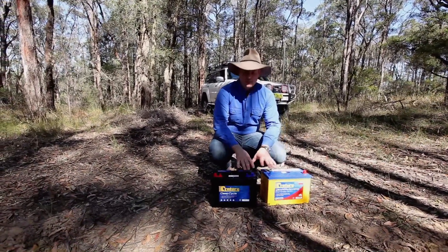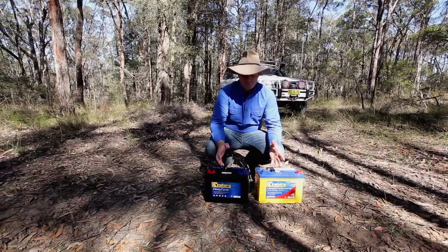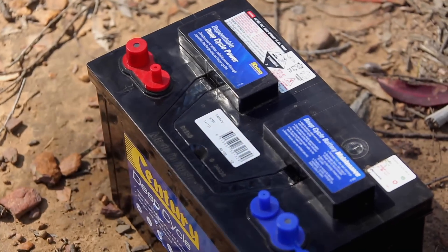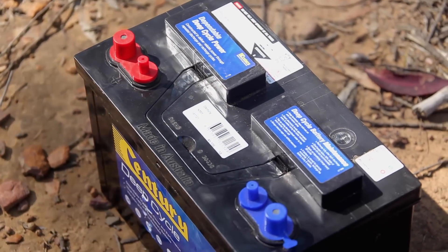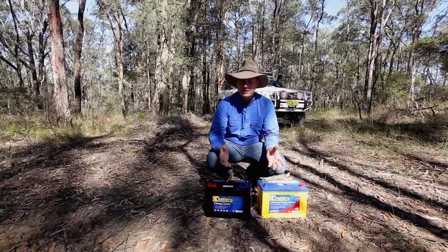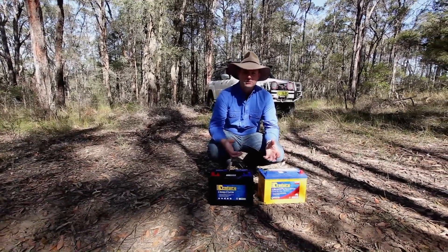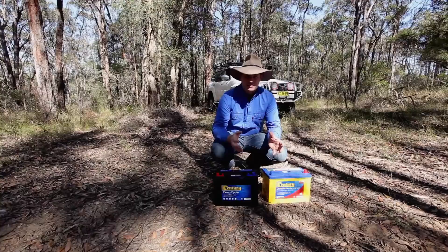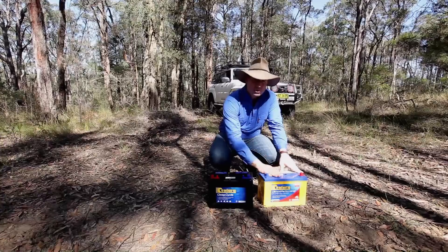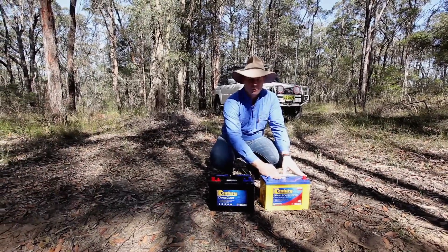So it's always a great idea to actually have two batteries fitted under the bonnet of your four-wheel drive. You'll have a starter battery, and then you'll have what's called a deep cycle battery, which is used to power all those different accessories. You always want to preserve that starter battery — that needs to kick your engine over so you can drive home.